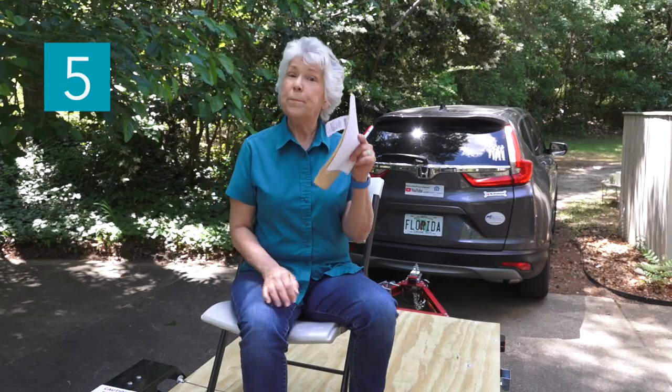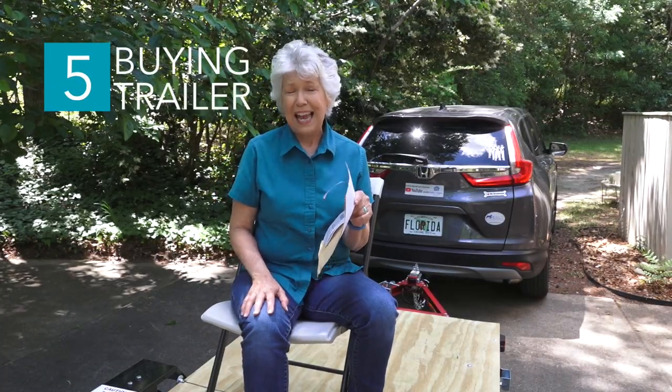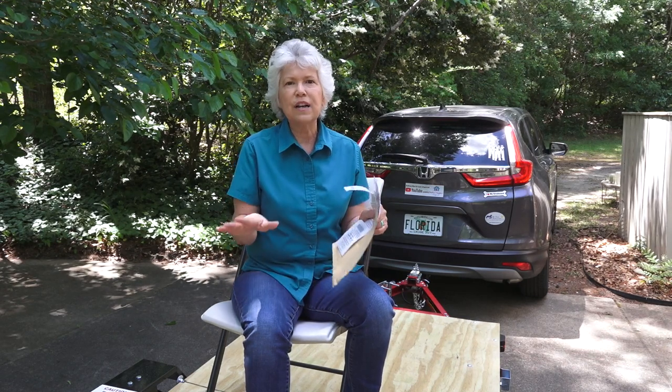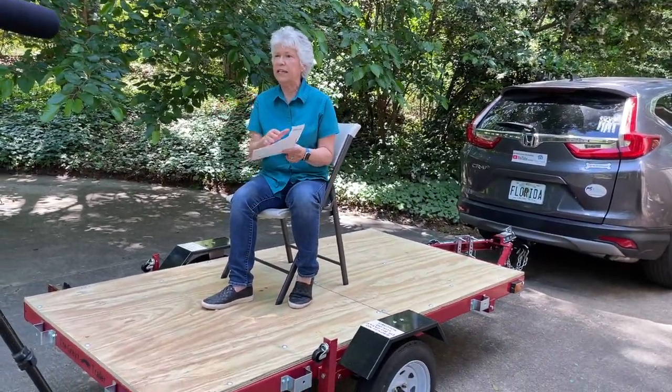Number five: be prepared to wait when you buy this. It's not like buying a screwdriver — it takes a little time because there are some legal things they have to do. If you get a cashier who has never done it before, they may need to look up the process. They're going to give you an official certificate that you need to hold on to — it's a legal document with a VIN number on it. You'll also need your receipt. Both of those you'll need when you go to get your tag.